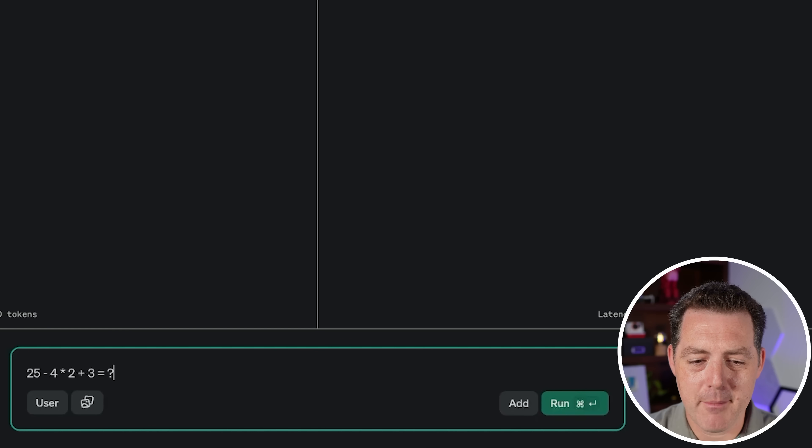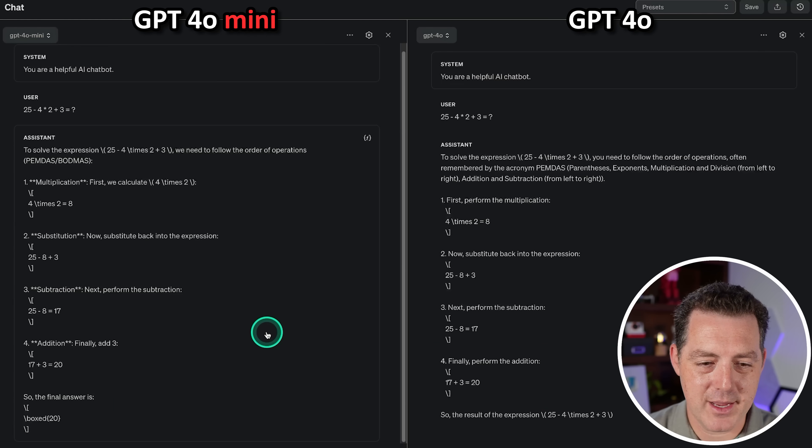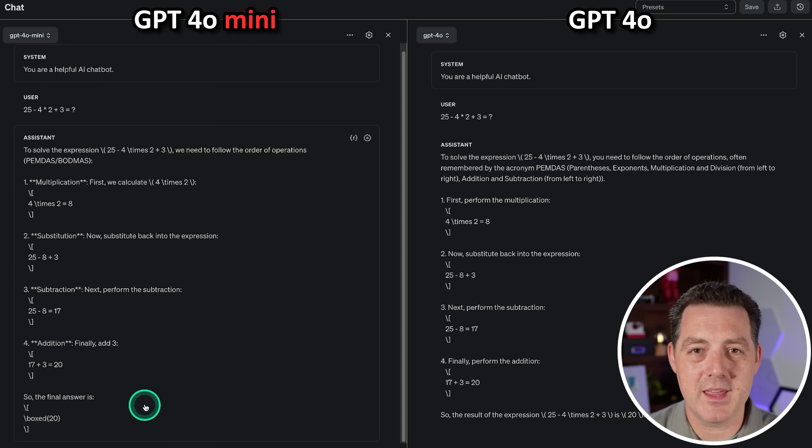Next, some basic math: 25 minus 4 times 2 plus 3 equals what? I bet they're both going to get this right. Yep — GPT-4o Mini got the right answer, 20. That's a pass.